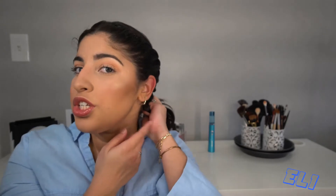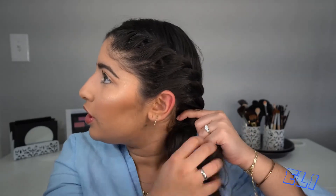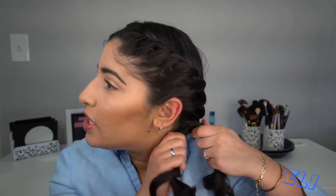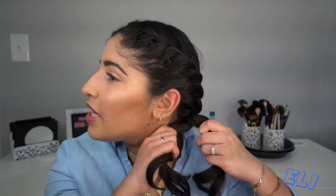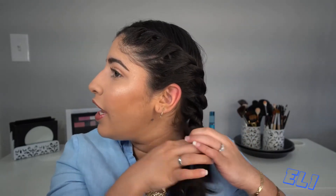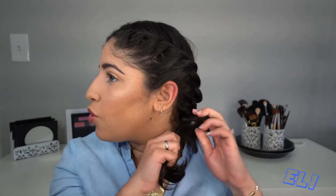We're gonna do that all the way down. The same as before — once you reach your neck you're gonna turn the hair to the front so it's easier to work with. Pass your fingers through and then the same rule: if we're gonna twist to the left side, we're gonna twist it to the right. It's easy, you'll get used to it — it's a little bit tricky at first. Now do that all the way down.